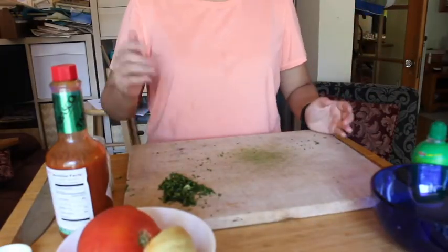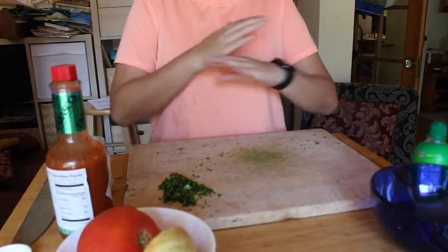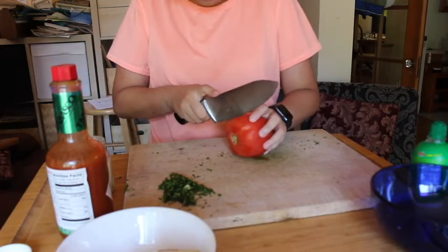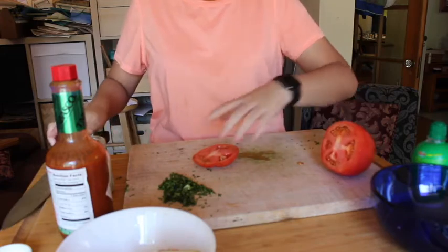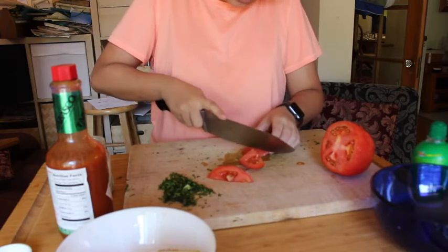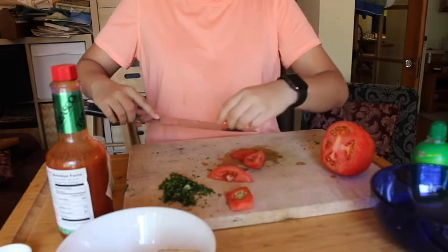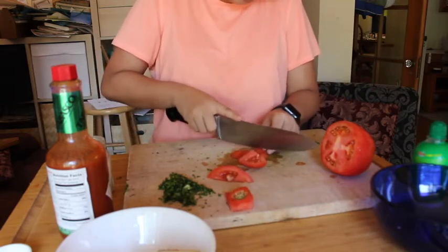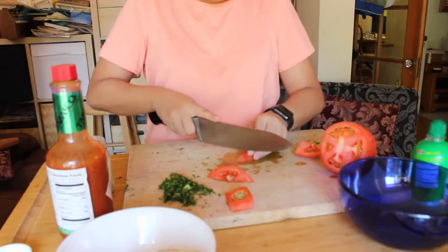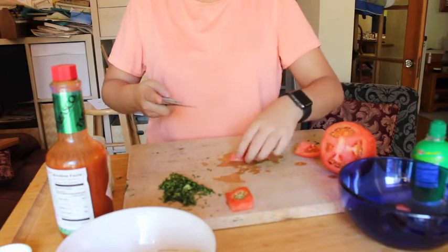I've actually made pico de gallo before on this channel — I'll have it linked somewhere up here for you guys to see it. So I'm just going to go through this without actually showing you because it's really easy and you can see the video if you want to. What I know is that I usually make pico de gallo with jalapeños, but I don't really like jalapeños that much and I forgot to get them this time. No jalapeños, but I don't really care. Also, I'm the only one eating this today, so I think I get the right to make pico de gallo how I like it.